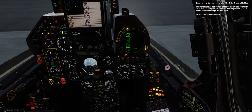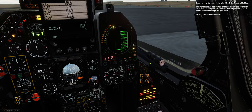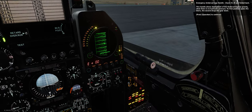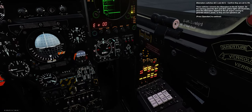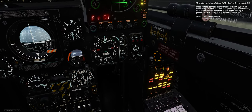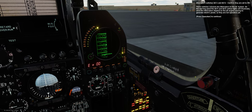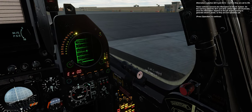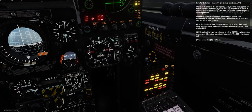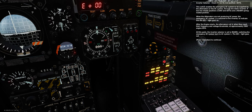Emergency undercarriage handle — check it's in and folded back. This handle allows deployment of the undercarriage by gravity when there is no hydraulic pressure. Its first position opens the doors; the second drops the gear down. Alternators switches ALT1 and ALT2 — confirm they are set to ON. These switches connect the alternators to the AC system. On the warning panel, ALT1 and ALT2 yellow lights will illuminate since the alternators depend on the jet engine running to generate electric power, so they are not operative yet. Inverter selector — check it's on its mid position, AUTO.